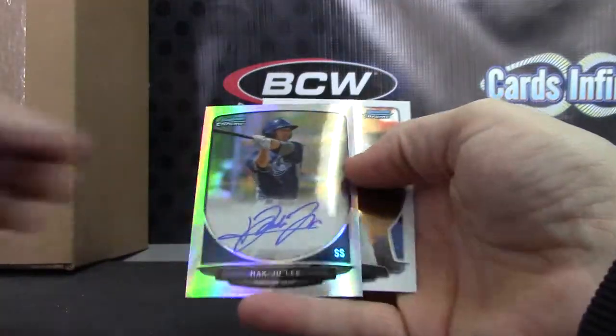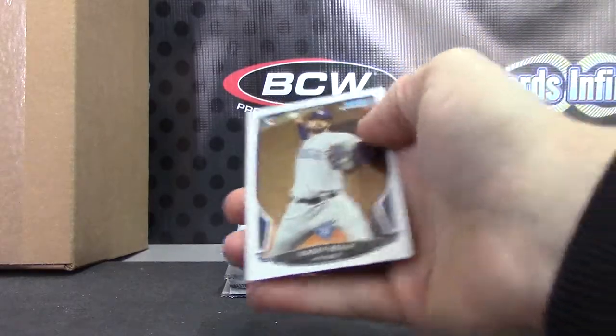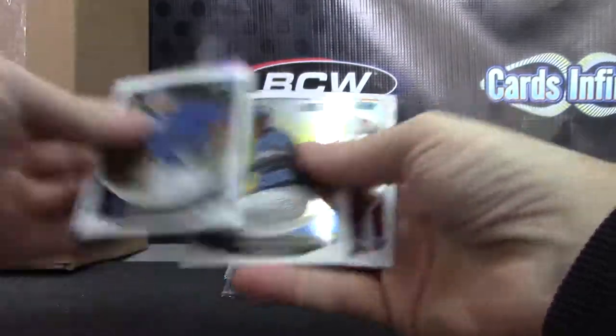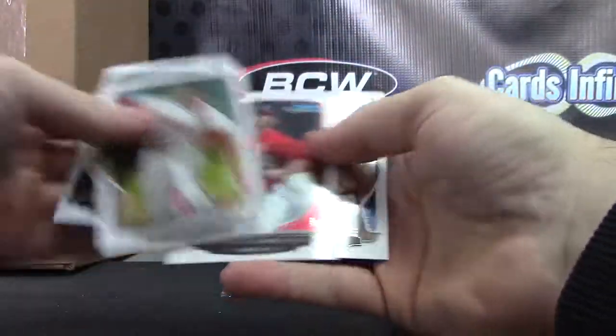Hawk Julie refractor — that one is number seven, looks like a 17 of 500. Refractor autograph Wade Hinkle. Base.